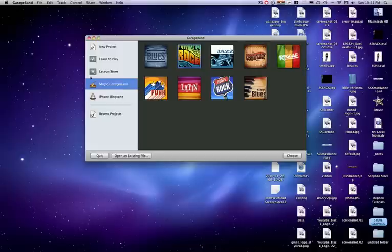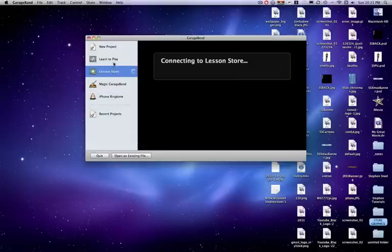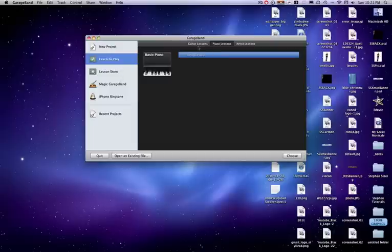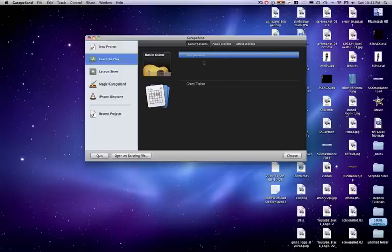So for now, I'm going to do all these other things. First, let me tell you what's new this year. Learn to Play and Lesson Store — those are two great new features. These literally could teach you how to play instruments, which is a big step in teaching people music. Guitar lessons, piano lessons, artist lessons — all these great things.